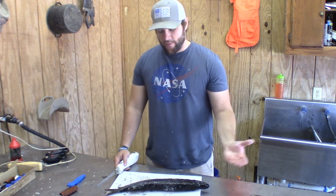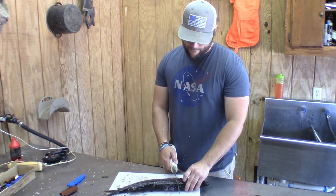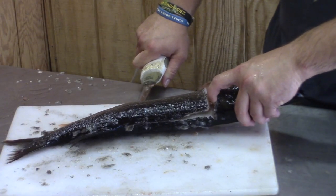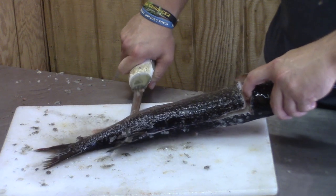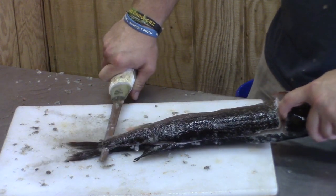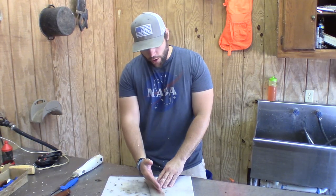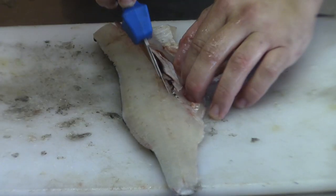Now we're going to fillet them and get the meat right off the fish. Then we're going to go through and remove the rib cage and rib bones.